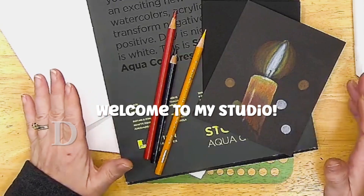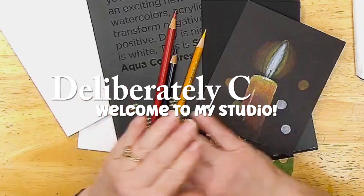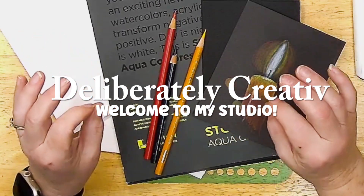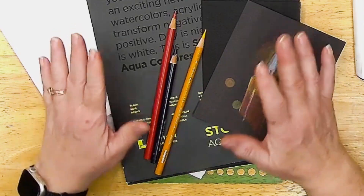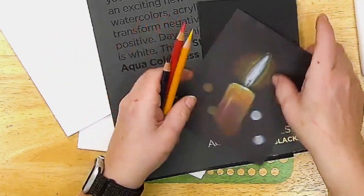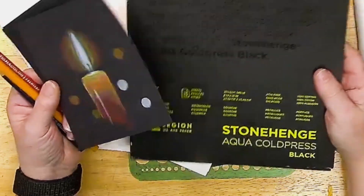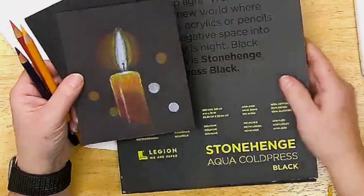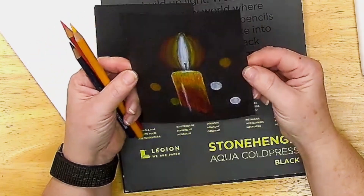Hey y'all, welcome to Deliberately Creative, I'm Stephanie. Today I'm going to do something a little different — I am not going to edit this video, so whatever happens happens. I was going to do this as a live but I just didn't get it scheduled, and you know, things happen.